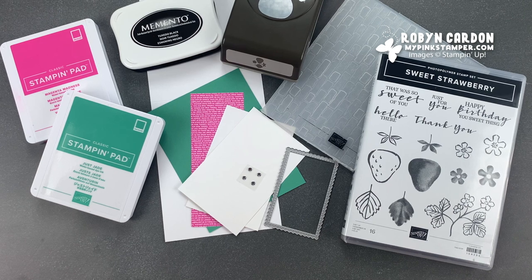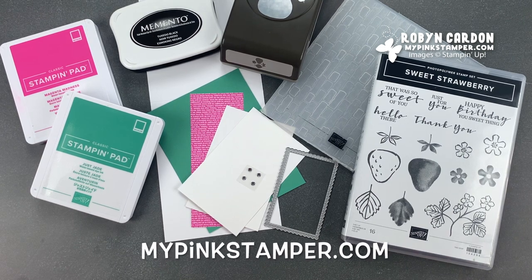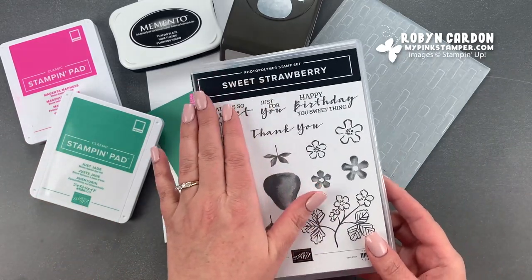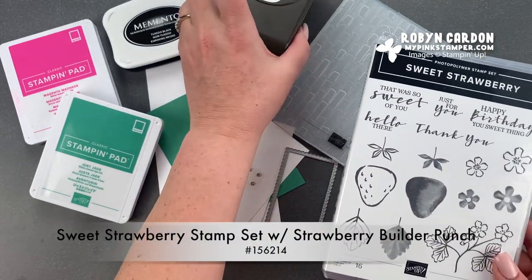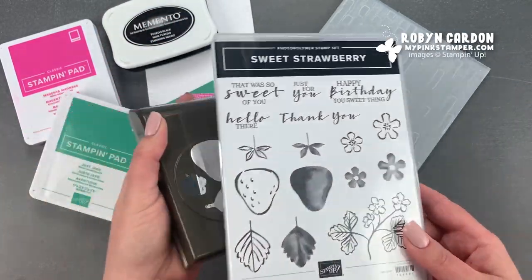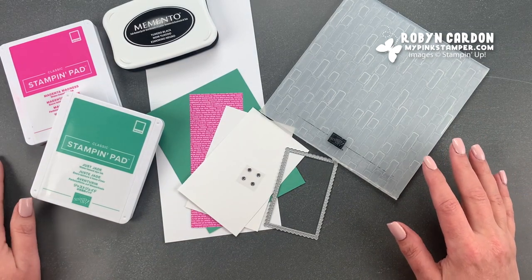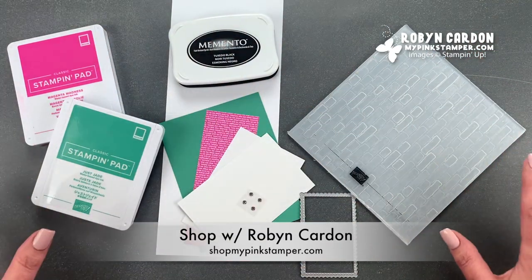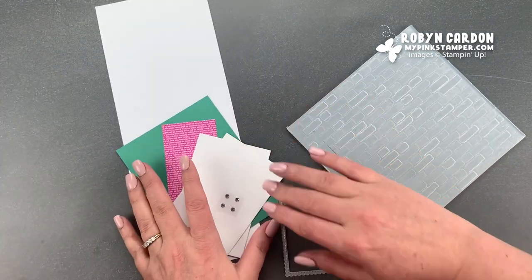Hello everyone, this is Robin and welcome to mypinkstamper.com. I hope you are having a wonderful day. I have a really sweet project to share with you today. I'm using our Sweet Strawberry stamp set with the coordinating punch. I'll have the item codes as well as the description on my screen. Everything you see today can be purchased directly on my shopping page at shopmypinkstamper.com, anywhere in the United States.